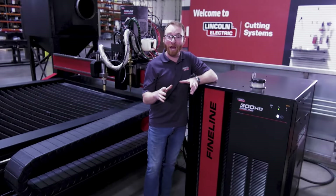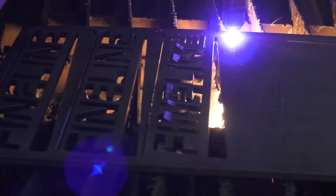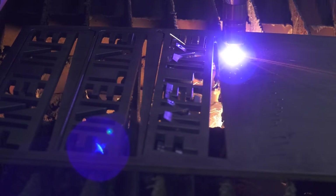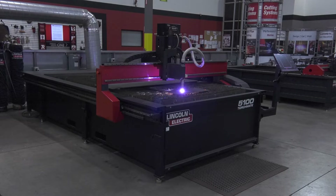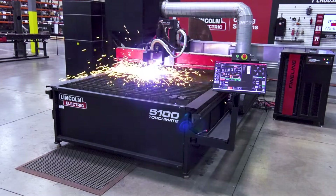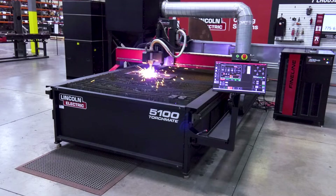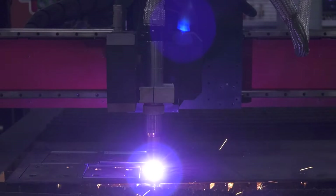The best option for plasma is the Fineline High Definition Plasma Cutting System. High definition gives you the best quality available in plasma cutting. With Fineline, you get smoother, cleaner cuts, sharper top edges, reduced taper, less dross, and bolt holes in mild steel. Fineline is powered by inverter technology, built on the same designs used in Lincoln Electric welders for over 30 years.